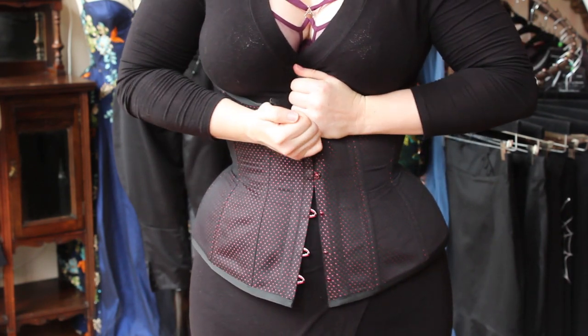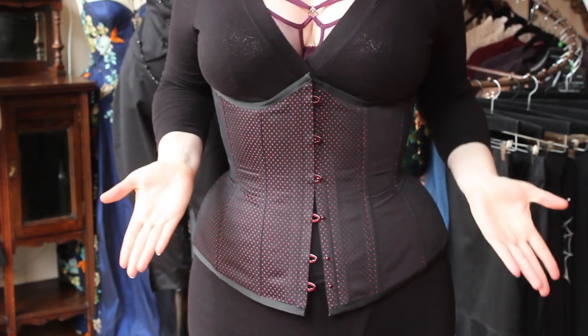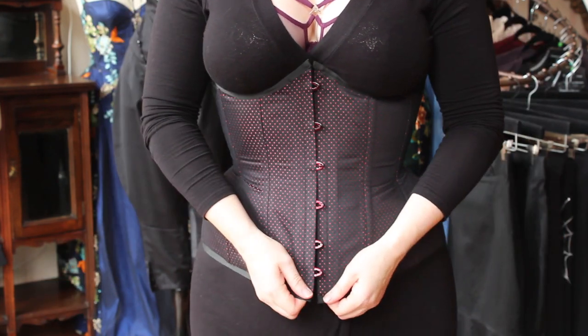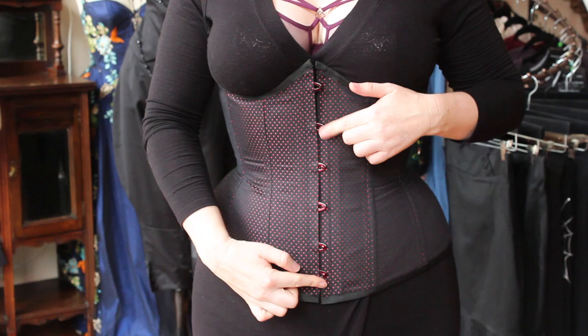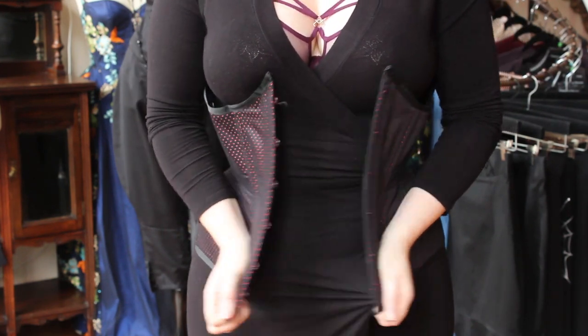Don't panic, this is easily fixed. You can either loosen more or re-hook the corset at a point furthest away — either top or bottom — from the stuck point. This will release the pressure there. Now try unhooking it again from the end you did not just re-hook. Ta-da!